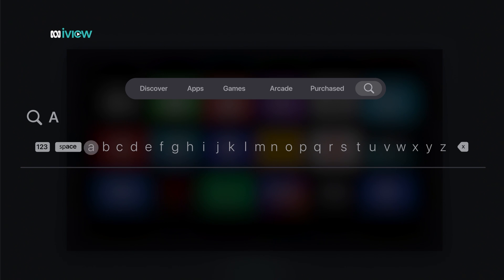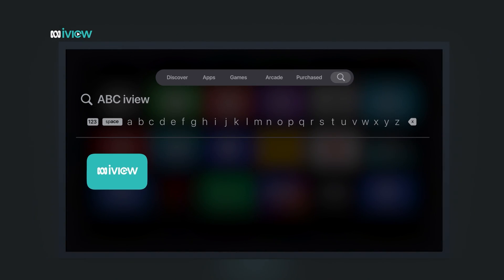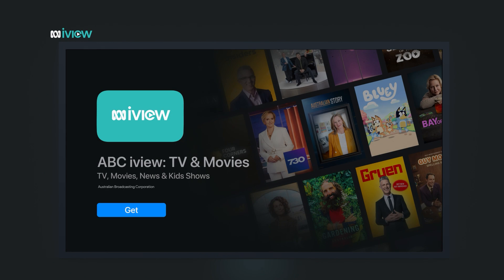Give that a click. Now, use the on-screen keyboard to type in ABC iView. Look for the ABC iView app — it has the teal ABC iView logo. Click on Get to install.